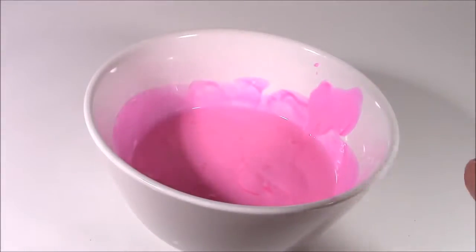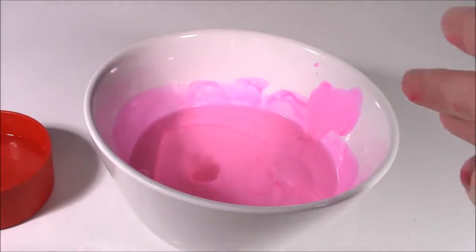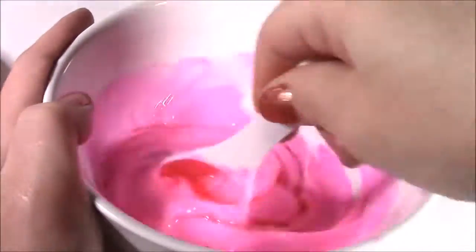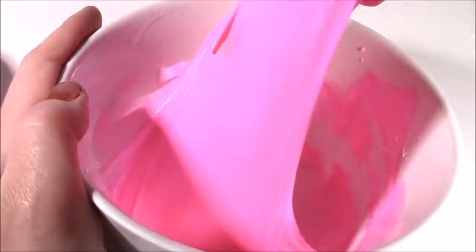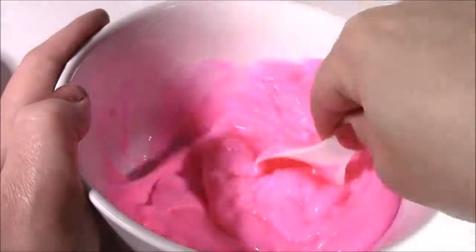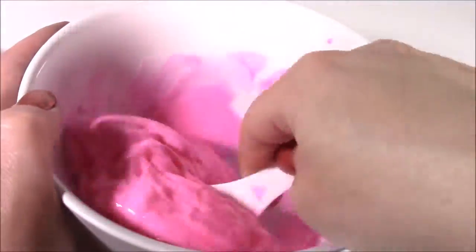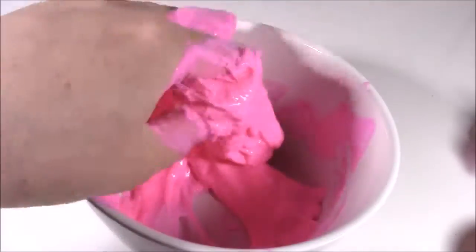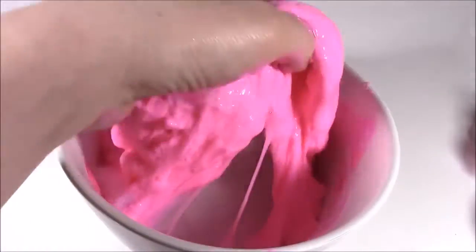Here we go. I have my glue. I'm going to pour a little bit of this mixture in there. Start mixing it around and see how this turns out. It's only been about less than a minute and look, it's already turning into putty slime — Pinkie Pie style. Such a cute pink. Mixing it around a little bit with my hand. It looks like bubble gum, and it needs a little bit more of the borax and water just to harden it up and make it a little more solid.